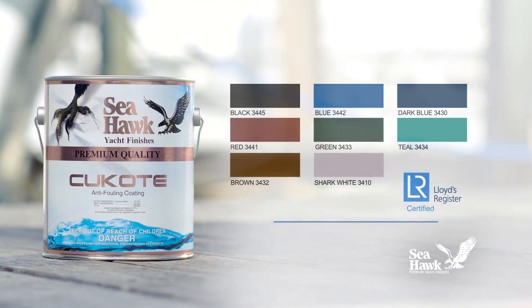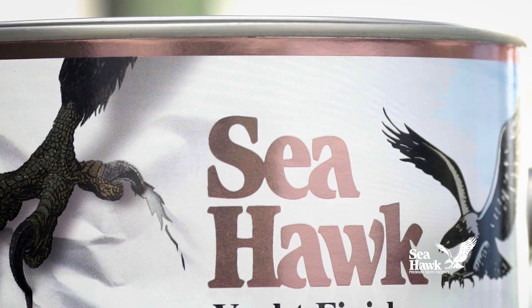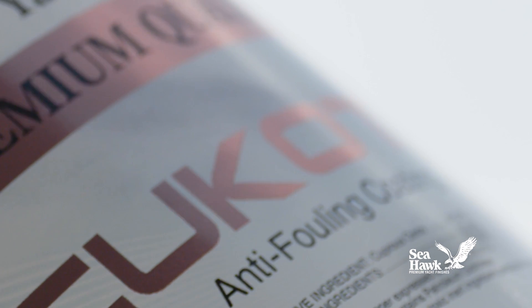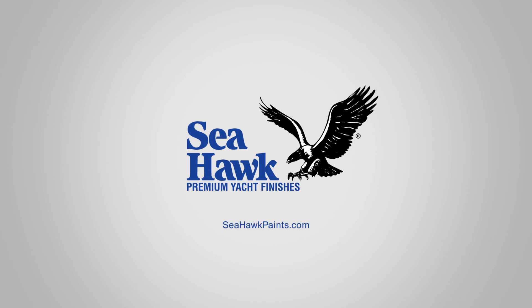Q-Coat comes in eight colors, is TBT free and Lloyd's Register certified. Lower VOC formulations with 330 grams per liter are available in black, dark blue, blue, and red. Seahawk's Q-Coat is the anti-fouling paint that you can trust to protect your boat's hull.